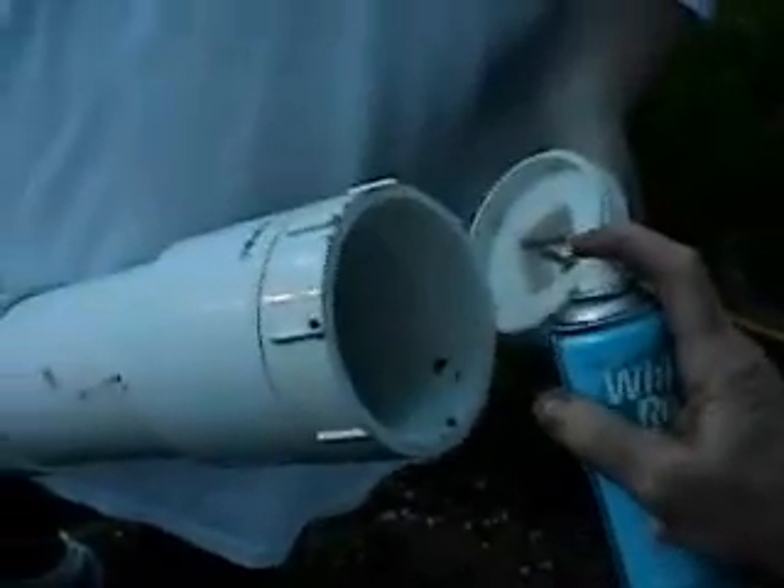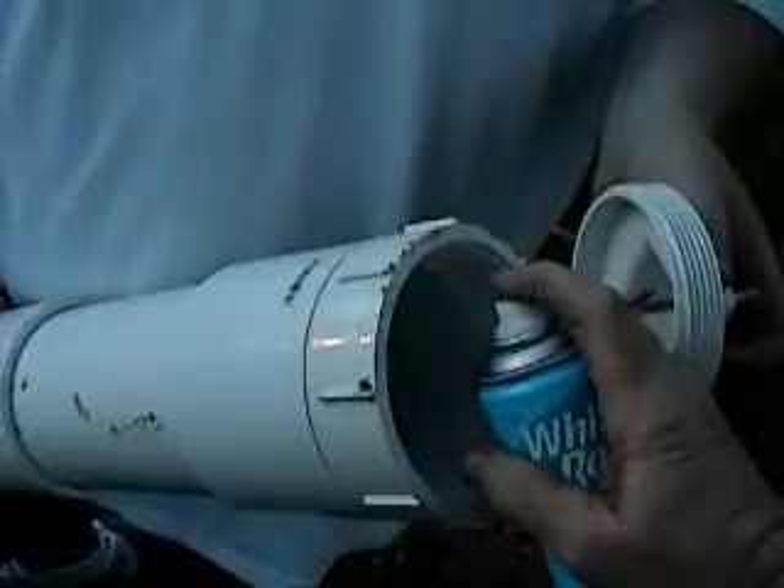We're loading. Alright, screw it in quick.